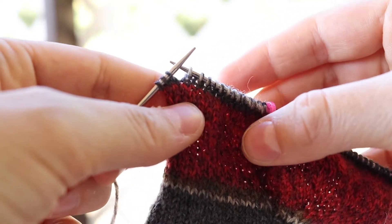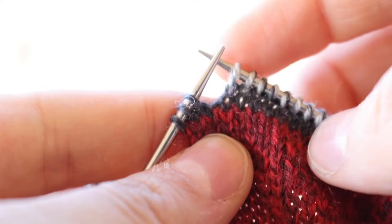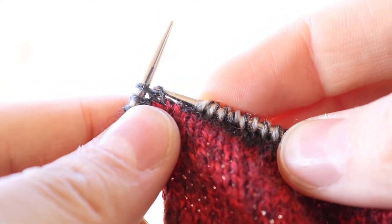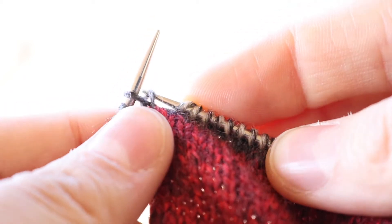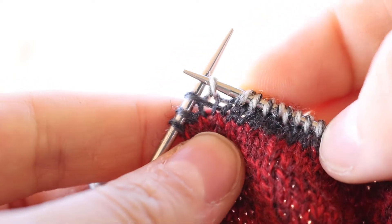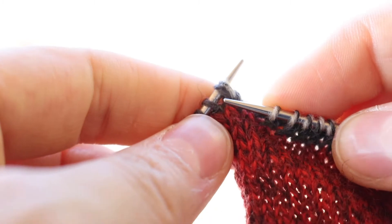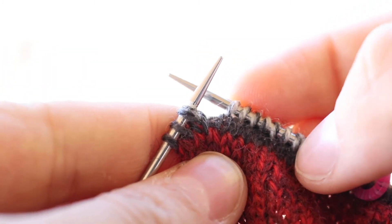Now we are ready to begin our twin stitch, double stitch, shadow stitch — whatever you want to call it. What we're going to do is similar to when you're making a right-leaning lifted increase. You're going to grab that back portion from the stitch below just to raise it up a little, pull a stitch through, and put that on your left hand needle. Now you have two stitches coming out of this one stitch below, just like we do with the lifted increase.